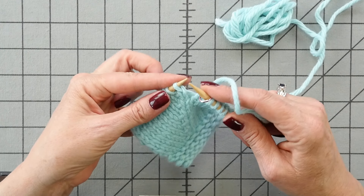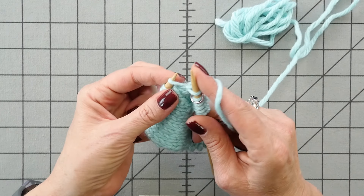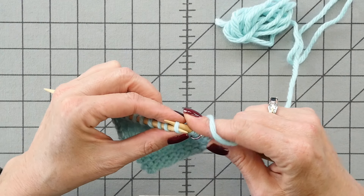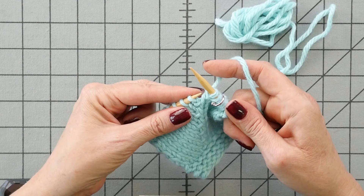Okay, the first KFB stitch: you knit into the front of the stitch normally, but don't slip that stitch off the left needle. Swing your needle around to the back of that stitch, wrap it again, pull it through, and pull that stitch off the left needle.